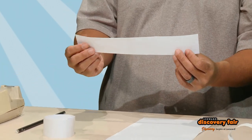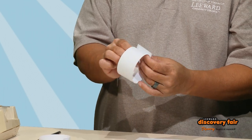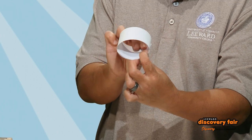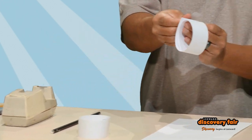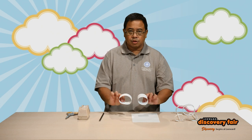Take the other strip and make it just a little bit smaller than the first circle. You can do that just by folding it in a little smaller. Then take another piece of scotch tape and tape it together and fasten it. And then you'll have two circles.